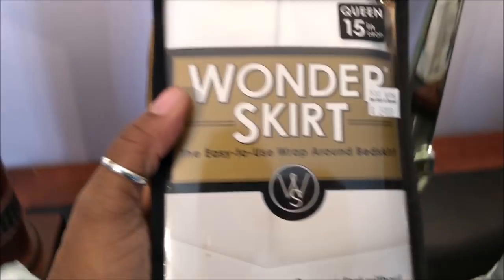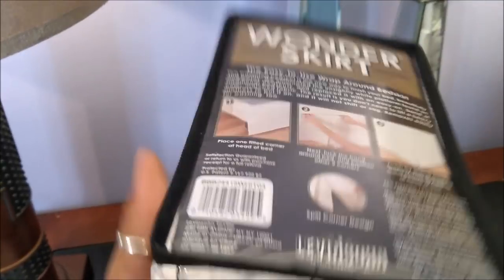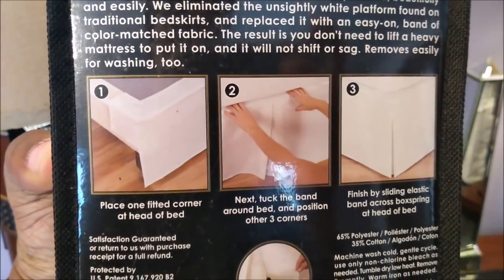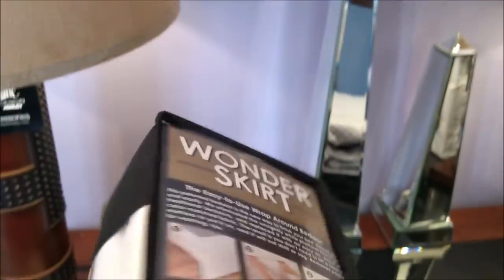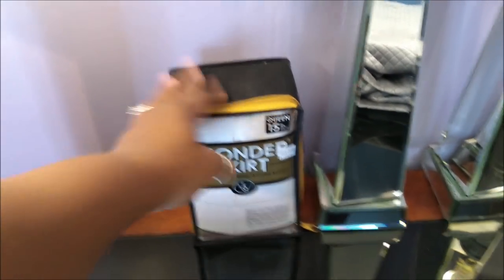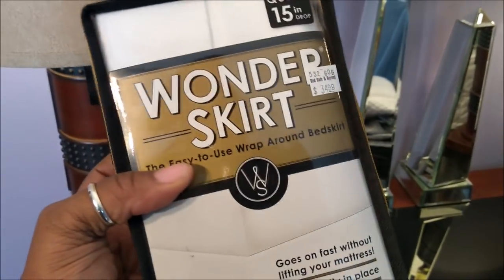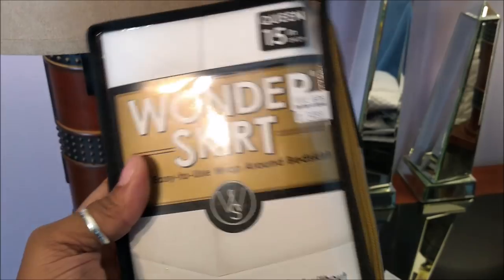Then we're going to go over to this. This is the Wonder Skirt for her bed. I haven't tried the Wonder Skirt before, but it's one you just Velcro or snap around the base of the bed and put it on, which I think is amazing because it's easy to take off, wash, and put back on. This was $34, and I used a 20% off coupon at Bed Bath & Beyond, so it ended up being $30.